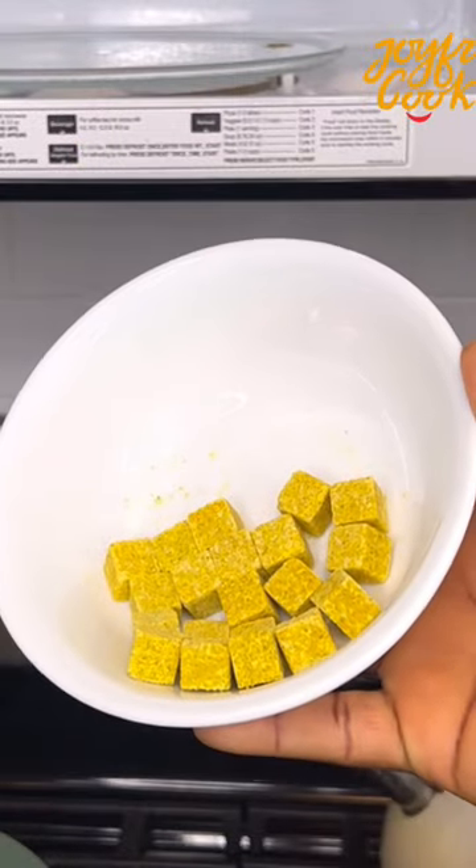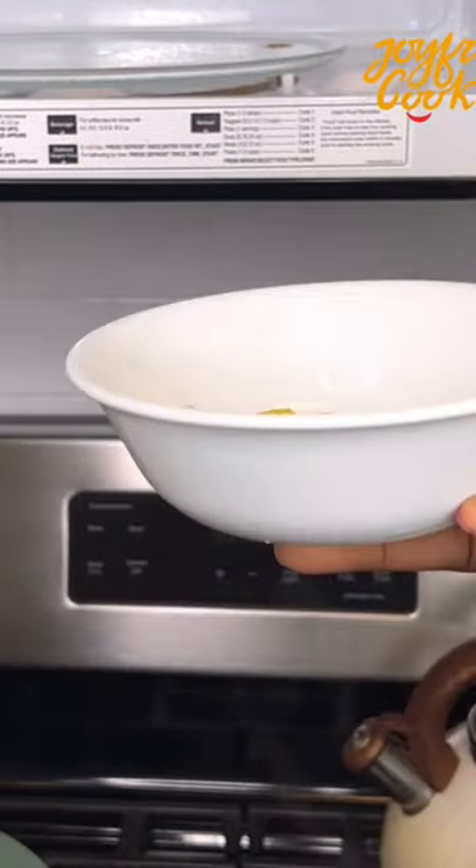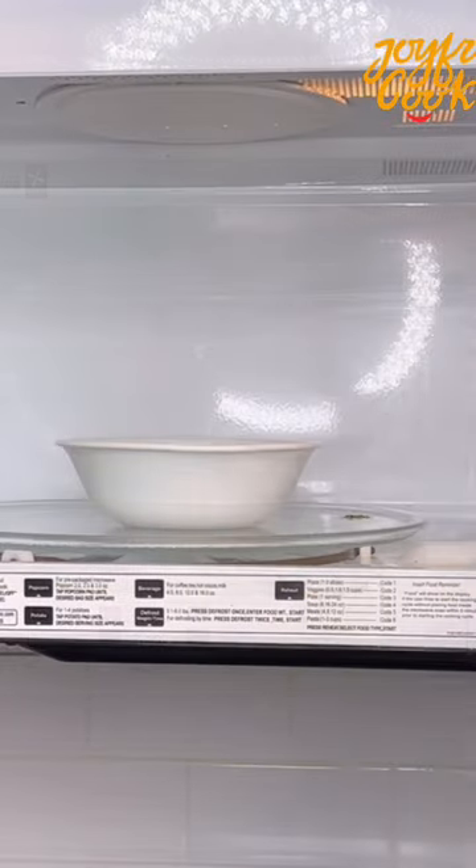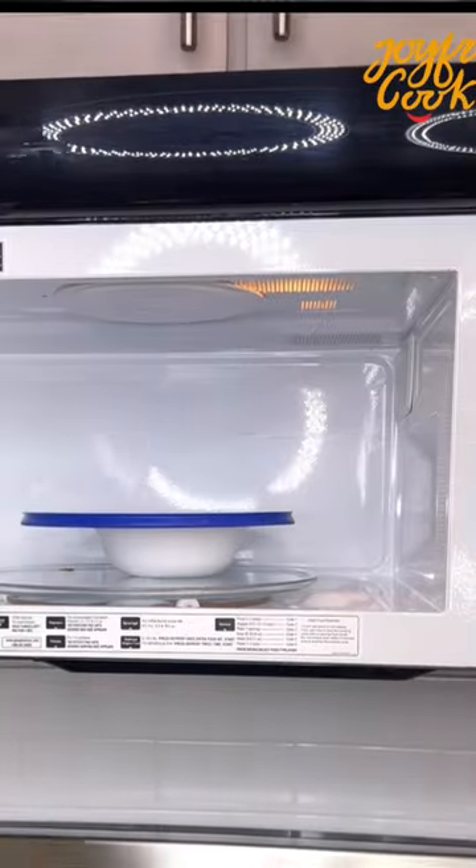For the second method, you want to loosen the seasoning cubes into a bowl. Place in the microwave and let it go for about 45 seconds to 1 minute. And after about a minute, the seasoning cubes should be really soft.